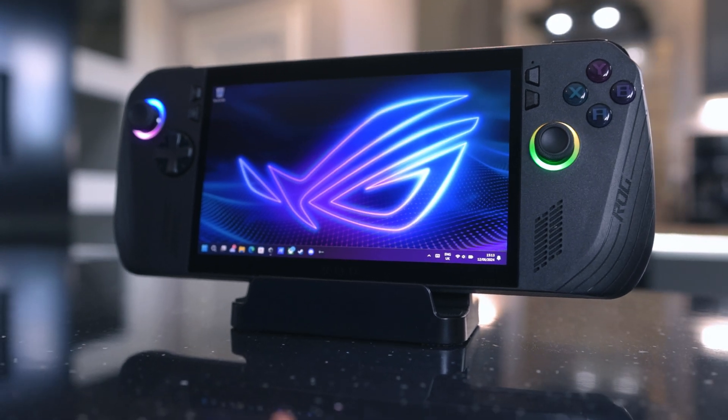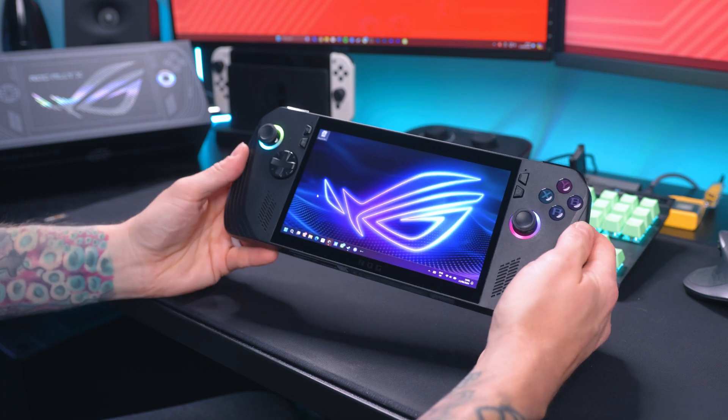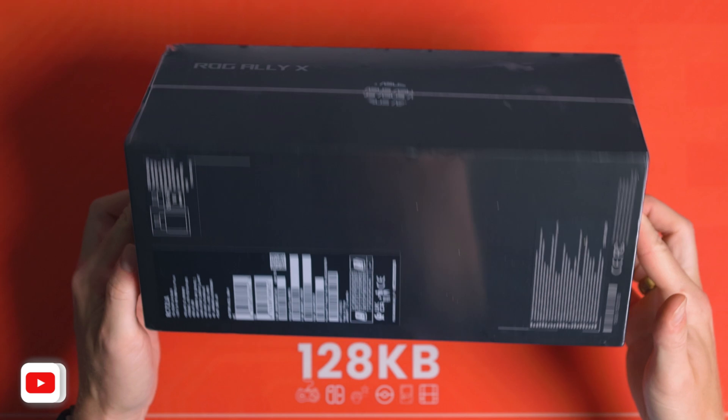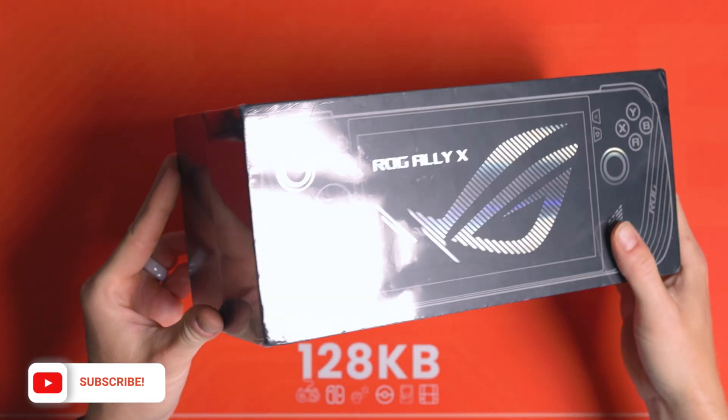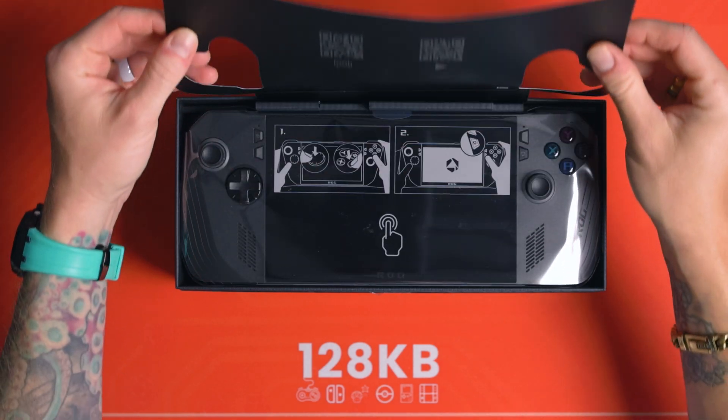So you've just got yourself your Ally X and what I'm going to be showing you is how to upgrade the SSD immediately using cloud recovery. The Asus cloud recovery is found in the BIOS, and when I got it I did not boot it up whatsoever. I just immediately swapped the drive and then reinstalled the OS and everything else, and that's what I'm going to show you how to do today.